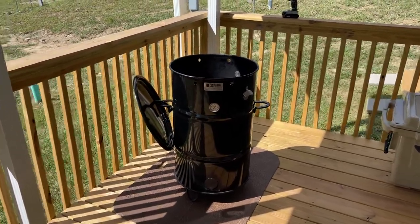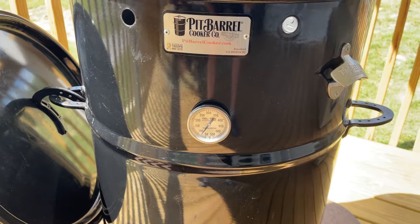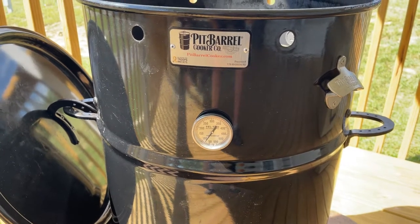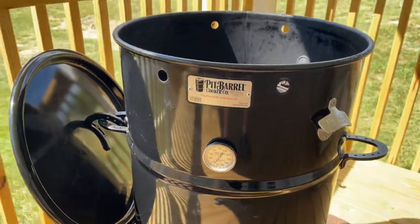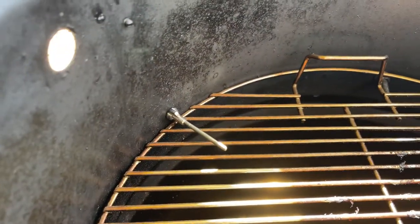For that reason I wanted to add a Tel-Tru thermometer so I could know the temperature within the cooker while I'm cooking — just to give me an idea if the temperature is getting away from me, or maybe I'm running out of fuel and need to add more. So I added that.